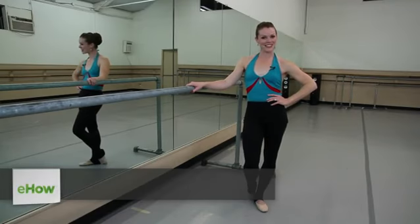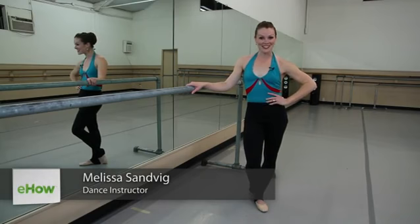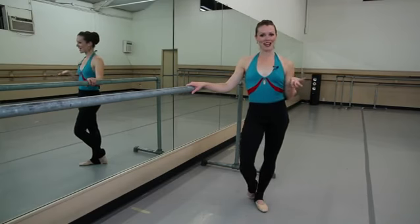Hi, I'm Melissa Sandvig. I'm a freelance artist and a ballet instructor. We're here at Long Beach Ballet where I trained as a student, and I'm going to talk to you about how to do a petit battement.